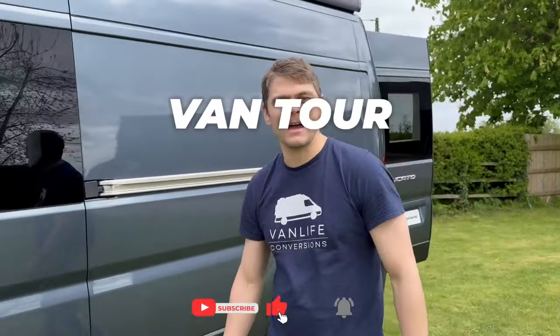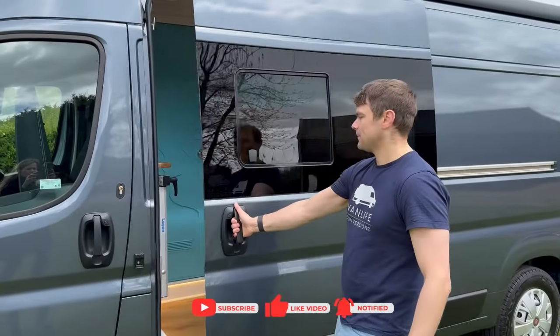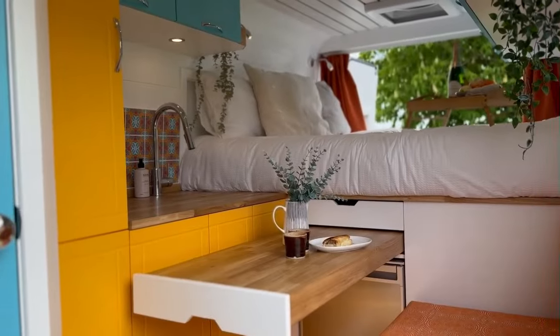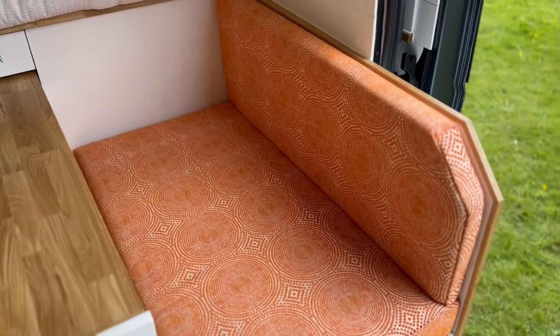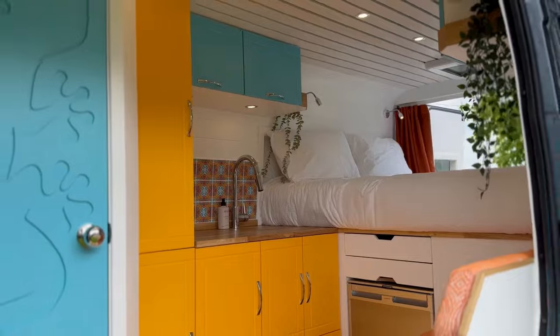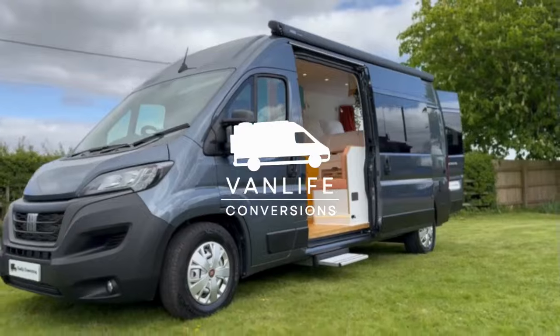Hi guys, welcome to this van tour of a custom layout in a Fiat Ducato L3H2. Let's take a look inside. The owners of this van are a couple and they're going to be spending the next 12 to 18 months travelling around the UK and Europe to decide where they want to put their roots down in the next phase of their life.